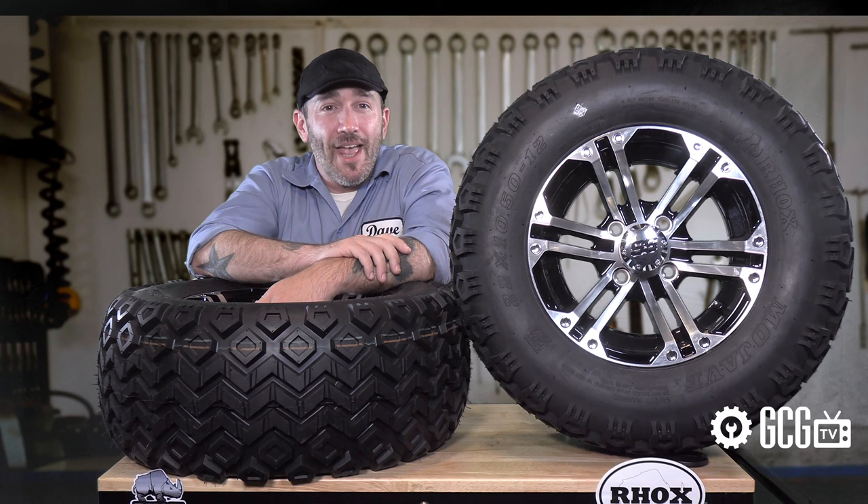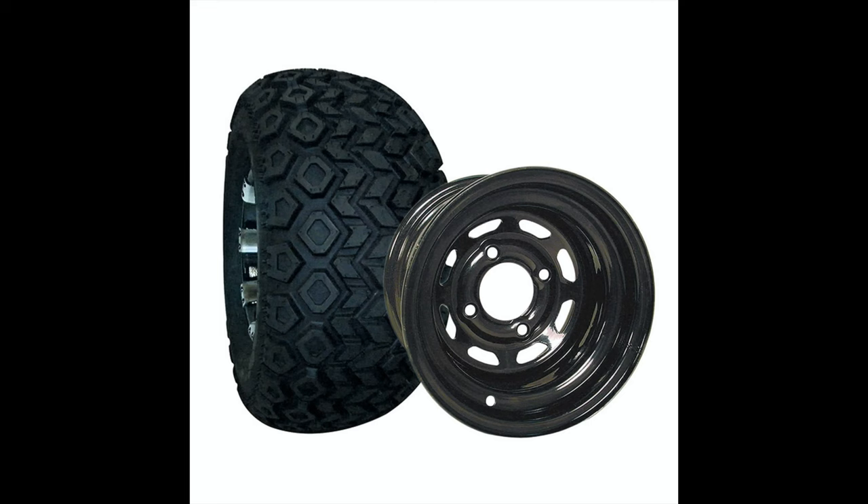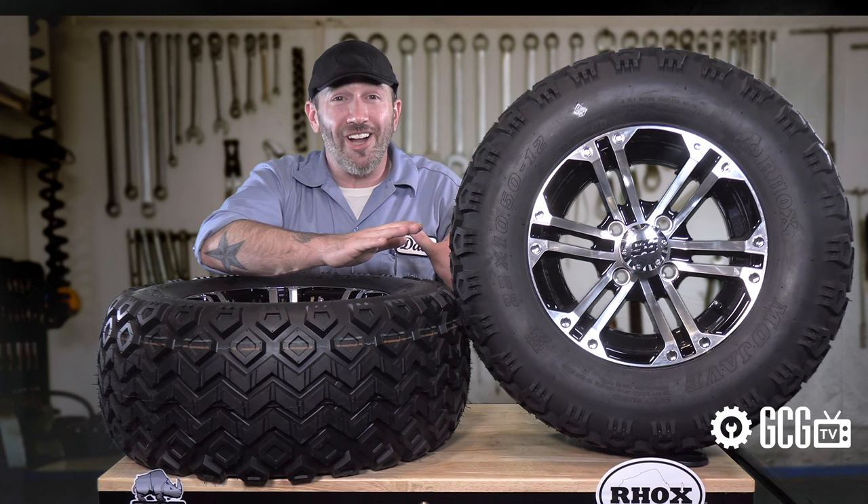These combinations arrive on your doorstep mounted, inflated, and ready to install right out of the box. You can place a larger tire on any number of wheels — from basic steel 8-inch wheels for utility carts, or dress it up with a sport color or chrome mag wheels in a low-profile tire for a custom look.